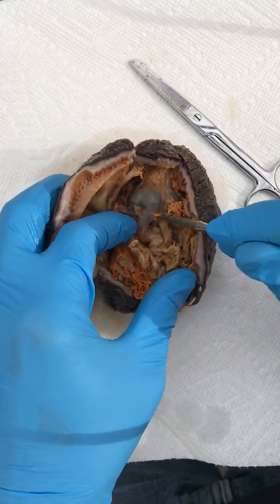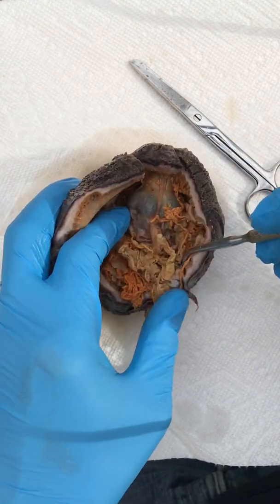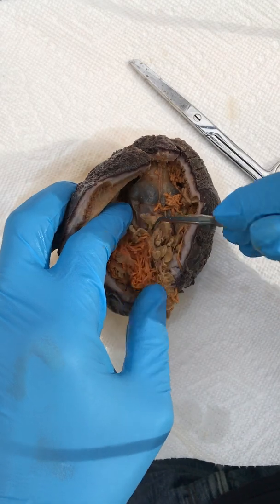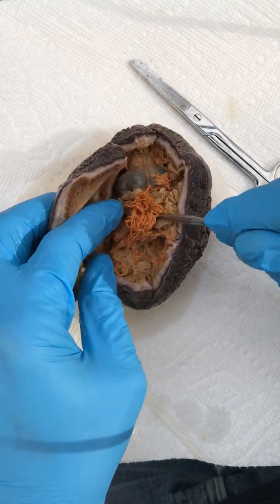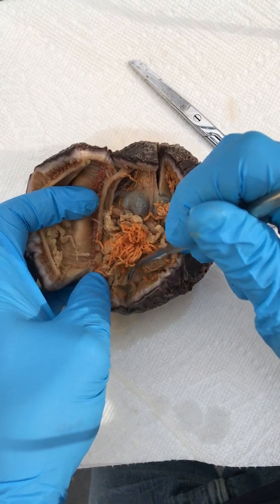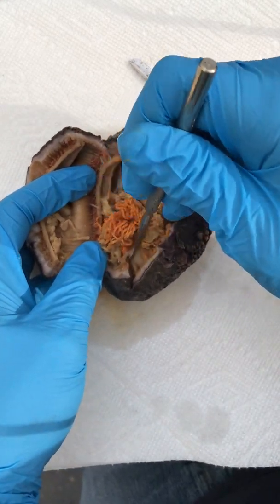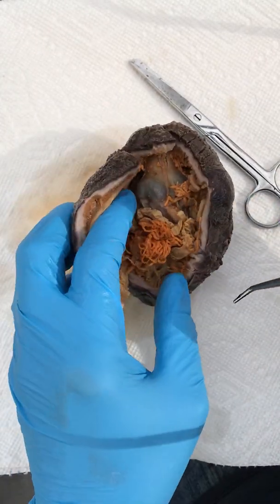After the stomach you have the remainder of the GI tract. The intestine is highly coiled and wound around here. Then it finally exits at the end through the cloaca. I did slice through a little at the end of the intestine — it would come down and exit out through the anus there.